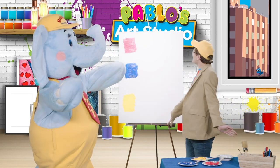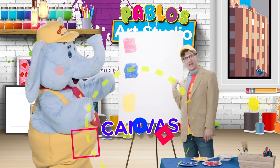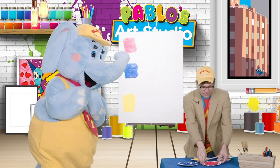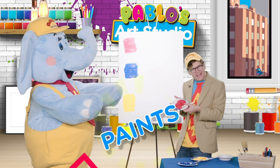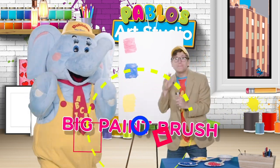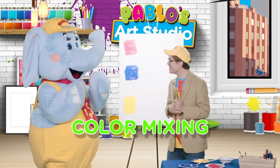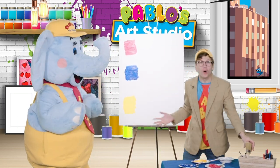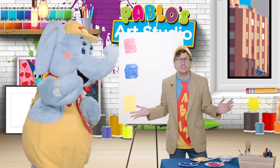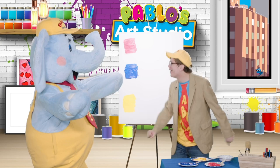Pablo's Art Studio! And we can use this canvas, these paints, and this really big paintbrush to help us with our color mixing! Isn't that fun? I hope you're ready because I'm gonna need your help to see what happens!